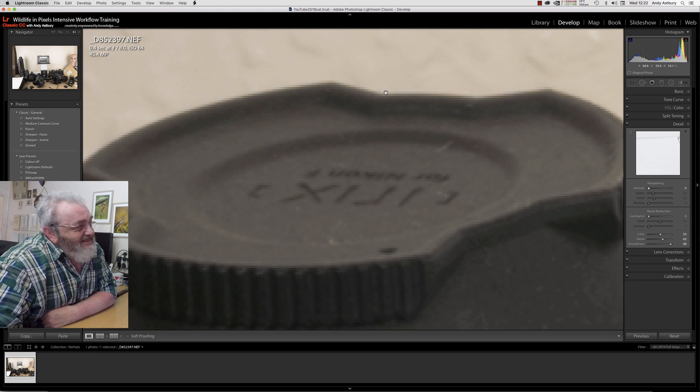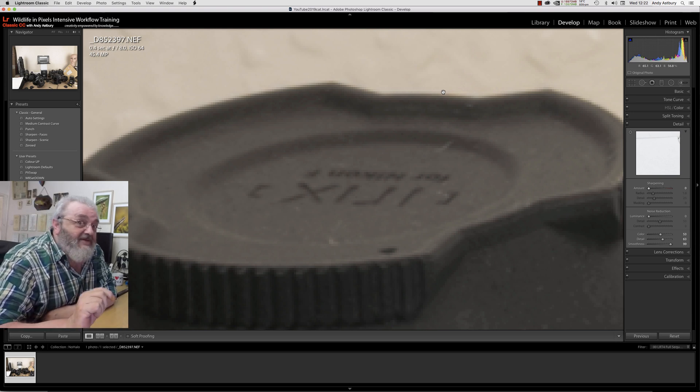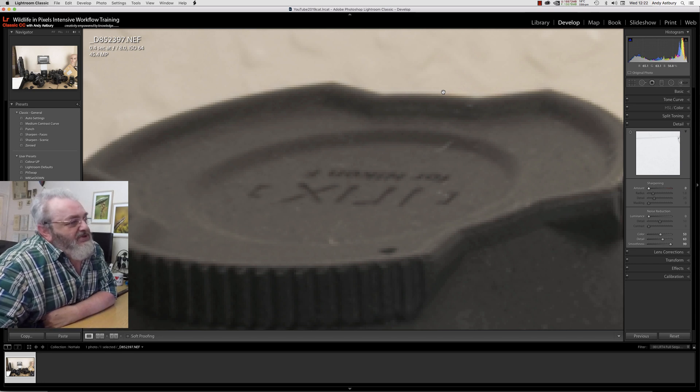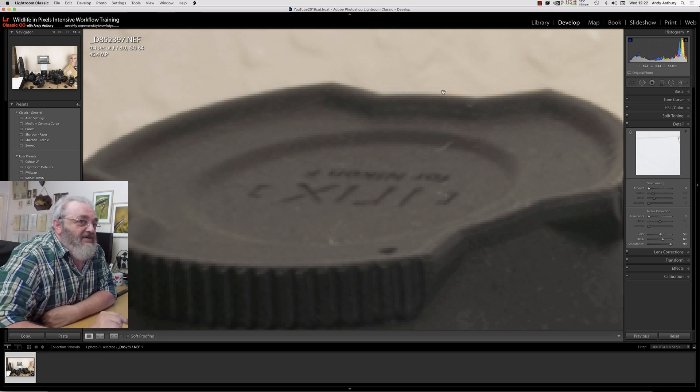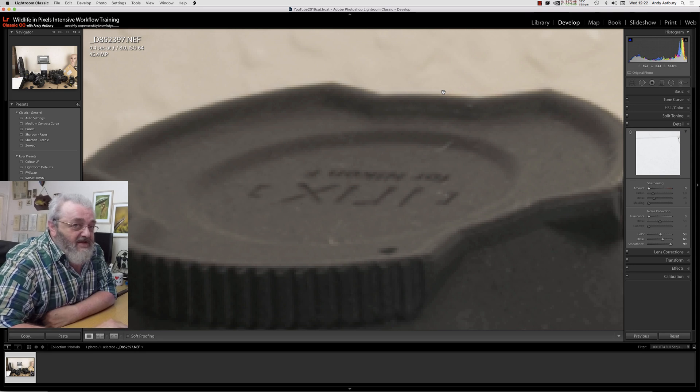We've still got a little tiny vestige of a halo there, because the D-Mosaic algorithm in Lightroom has a little bit of pre-sharpening built in, and I do wish it wouldn't. But it's what we've got, it's what we're stuck with. So what I'm going to show you now is why Photoshop is so much better at doing this sort of thing than Lightroom is — we're going to produce a really super sharp version of this image with no white halos around the edges. In order to do that, we need to send this image over to Photoshop.